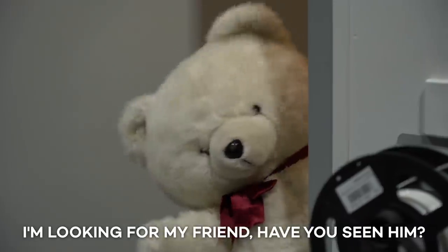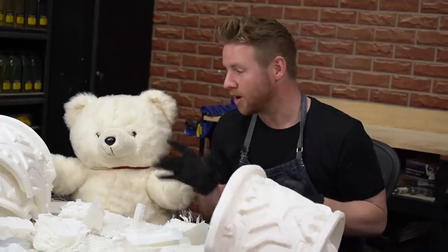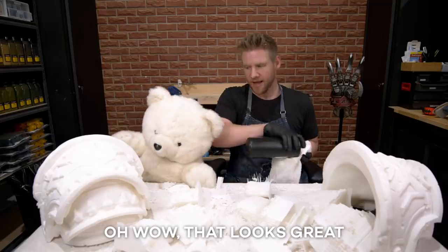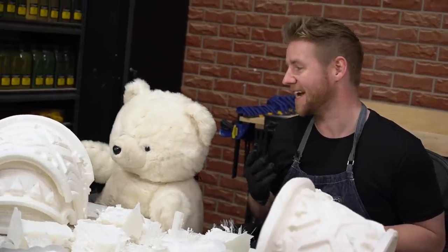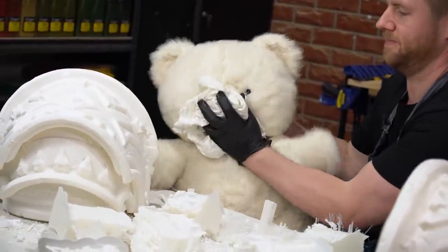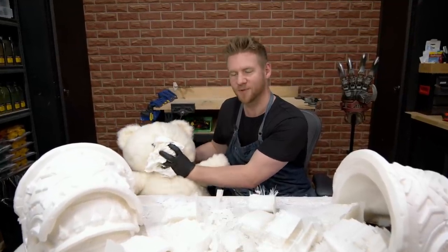Someone comes in while I'm working. I haven't seen them but if you've got time to kill, why don't you come hang out? Pull up a seat and just chill. I'm just getting stuck into the details now — it's turned out really cool. If you want to give me help, I know exactly where I can put you to use. It's okay, don't worry — you'll be enjoying your friend soon.